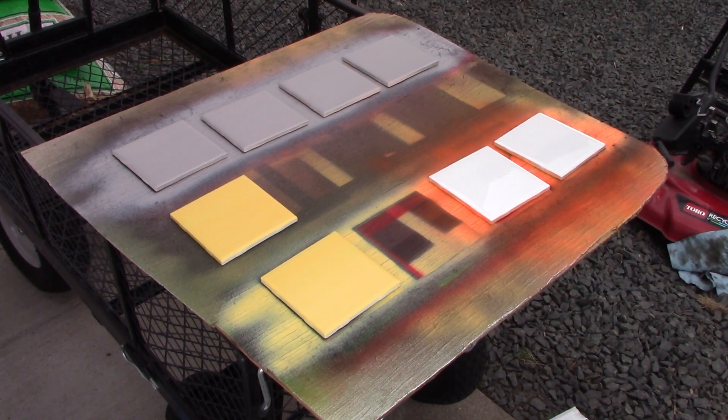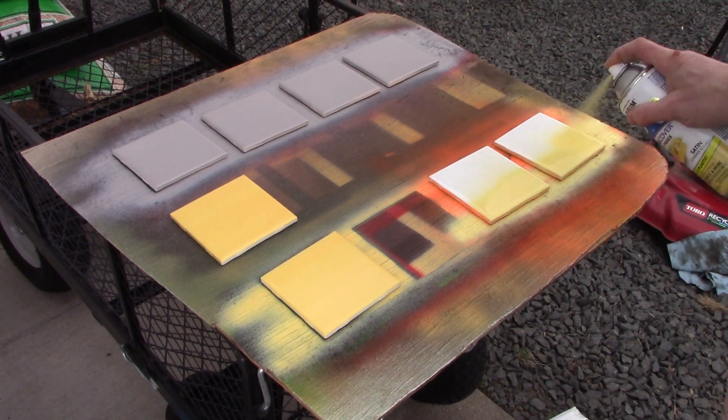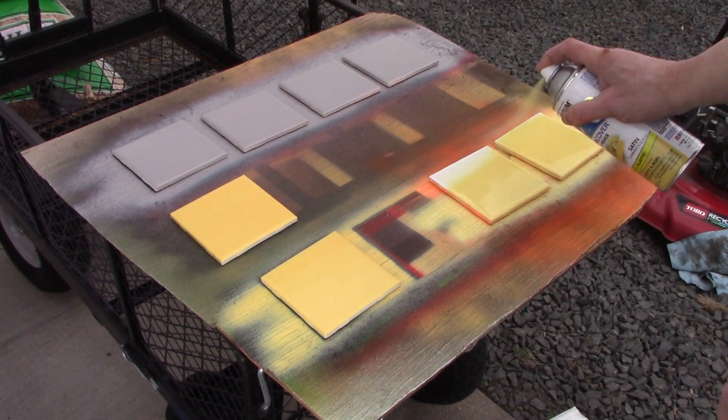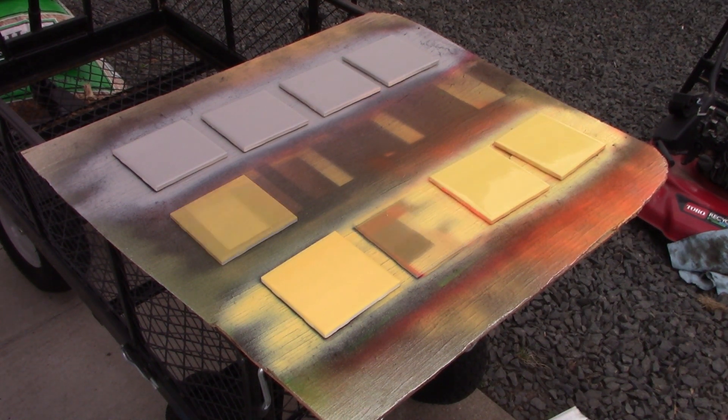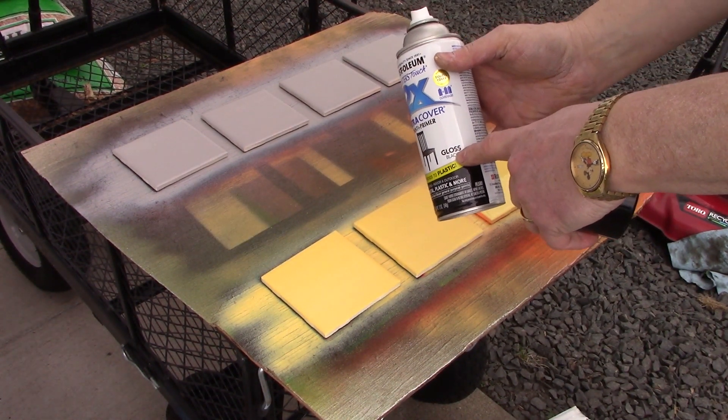I cleaned the paint off those tiles and I'm just going to coat them in Summer Squash. I'll have four tiles that I let dry for at least two days before coating them with the fluorescent orange again.